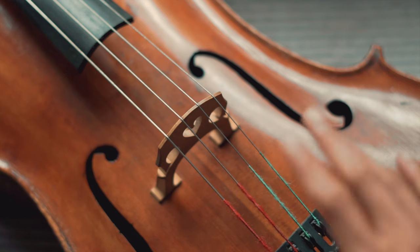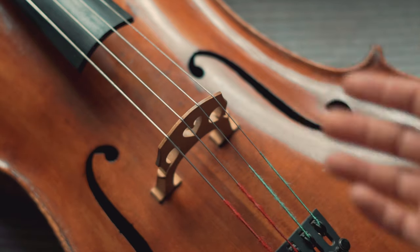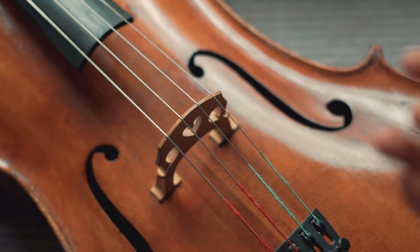That's more or less how to mic your cello. If you have another way of micing your instrument, feel free to share it down in the comment box below. My name is Alfian Emir Aditya — thanks for watching and see you in another video.